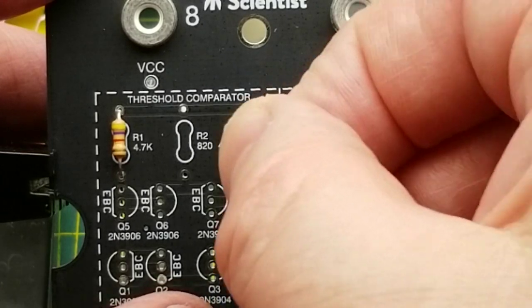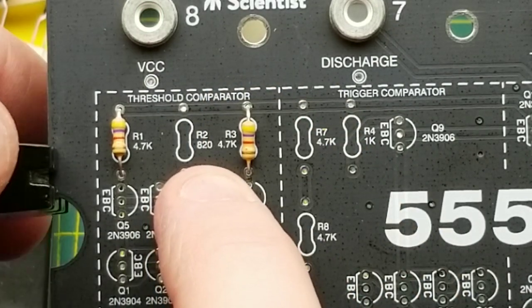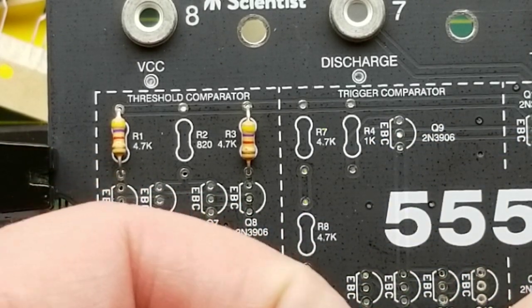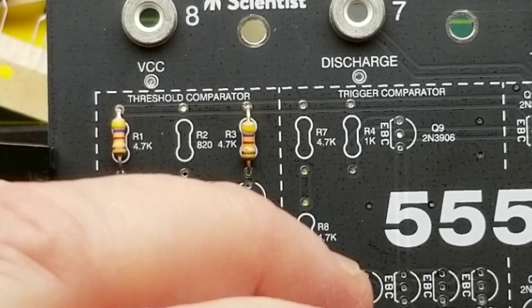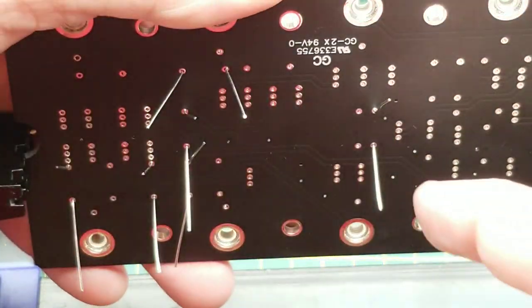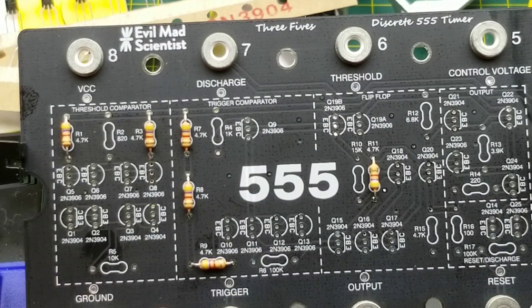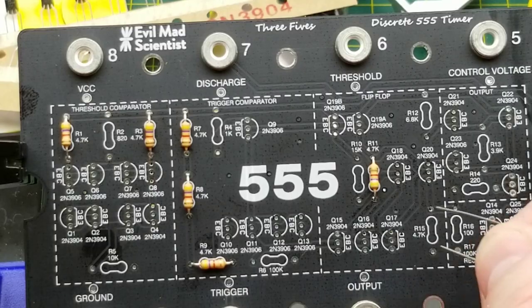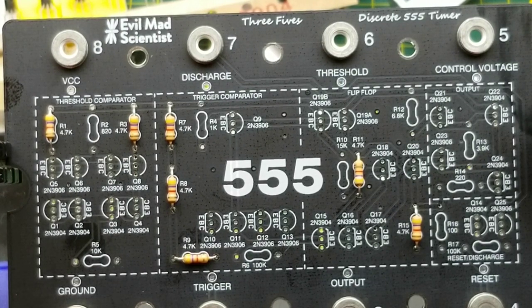Another nice thing: they have not only the schematic identifier - in this case R3 - screen printed on the board, they also have the value of it. So technically you don't even need the instruction sheet or the parts list; you can do it all just based on what's written on the board. That is a very nice touch. They've also got all the blocks marked out - it matches the schematic and the block diagram so well. This thing really is a learning tool plus just a fun kit to make.